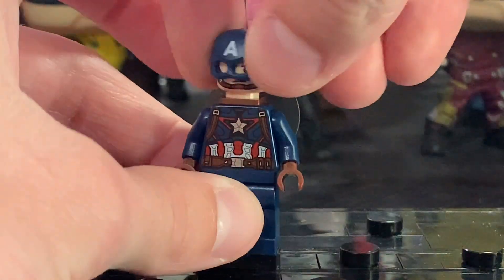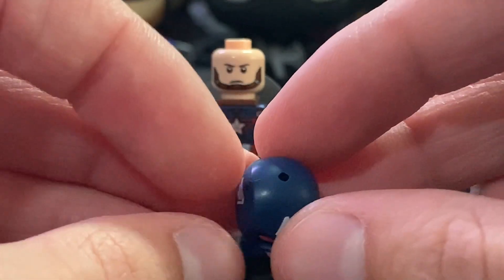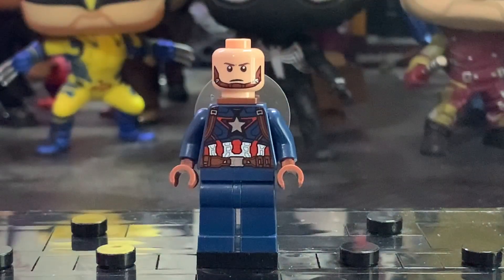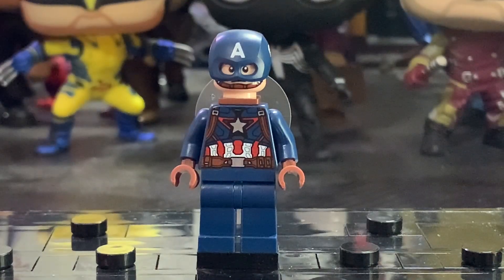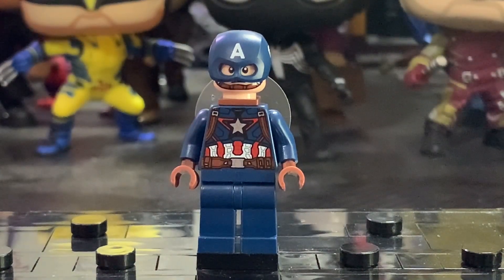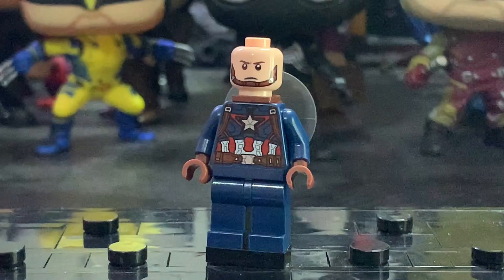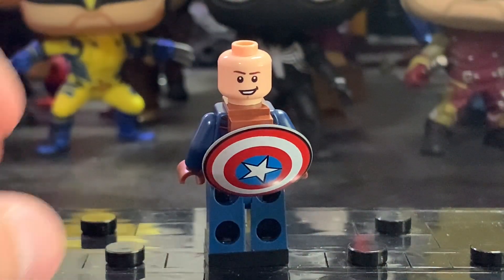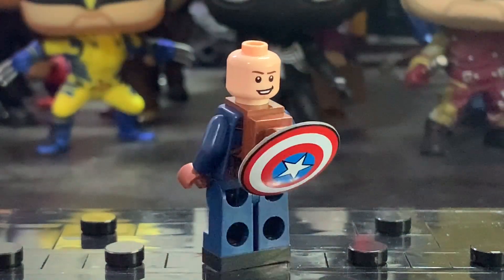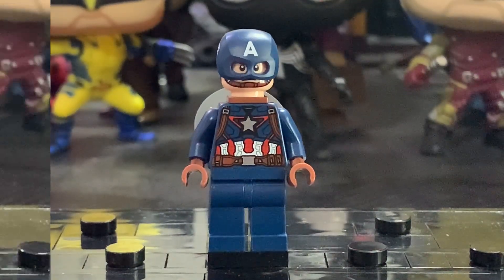The helmet looks great — it's the one introduced in the Endgame sets, and it still looks great here. I like all the printing on there, as well as the hole on top so you can place an accessory if you want. The face printing is also phenomenal with the chin strap and looks great with the helmet. Captain America minifigures have come a long way — they used to just make a dark blue head and print all the details on there. On the back there is another face print without the chin strap, but no hairpiece is included, so it looks a bit weird without the helmet.